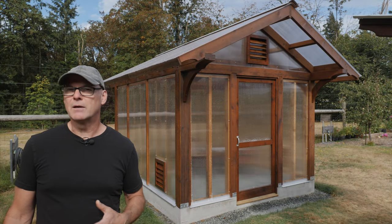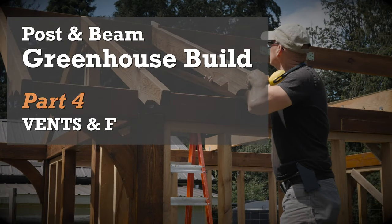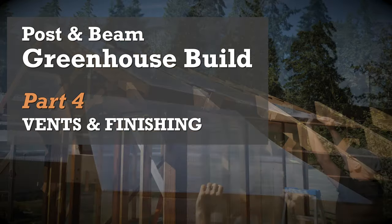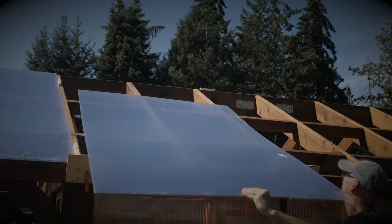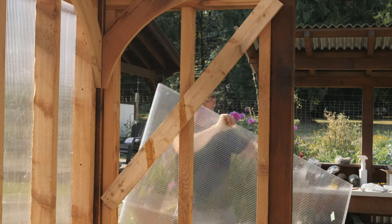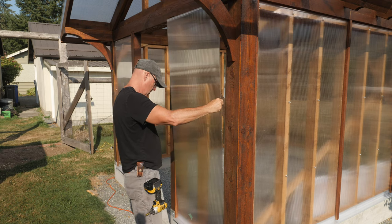In this series of videos, I'm going to go through step by step how we put this together. In the last episode of this series, I cut and installed the rafters, put up the polycarbonate glazing on the walls and roof, and added the ridge cap. In this episode, I'll finish the glazing, add the fan and vents, and install the door.